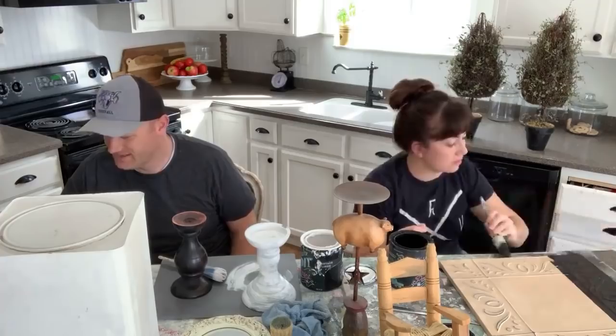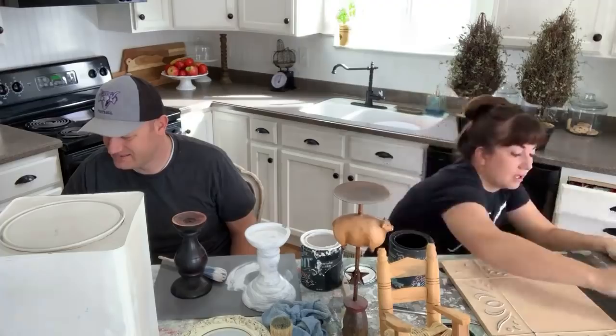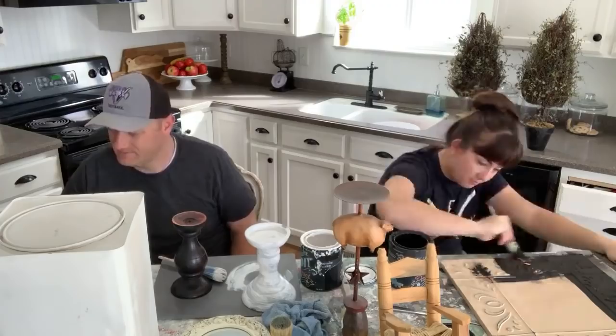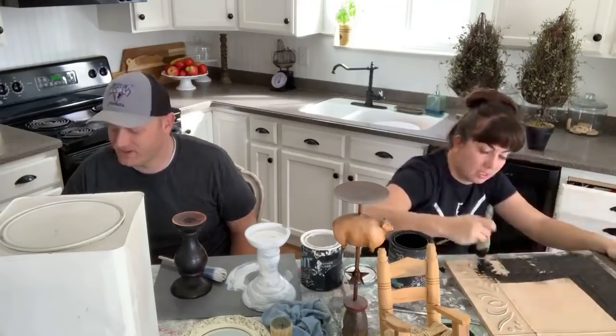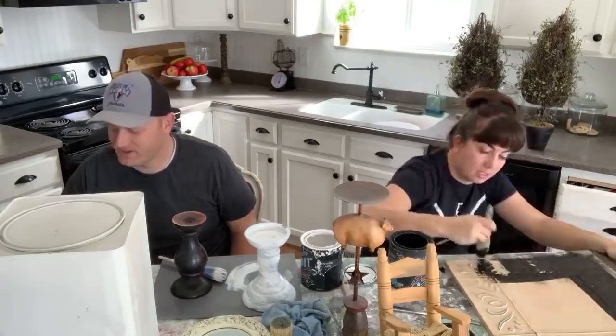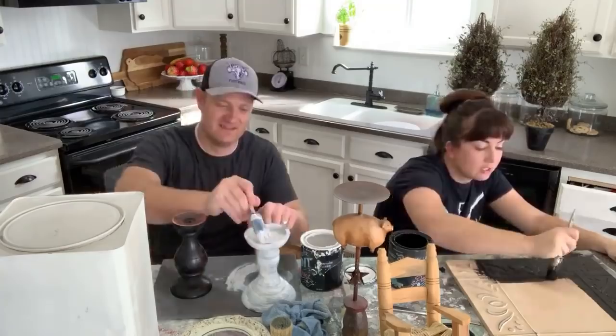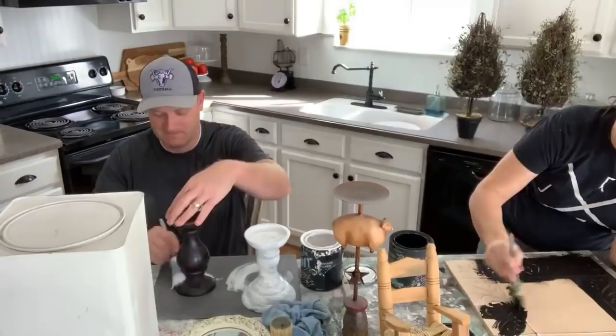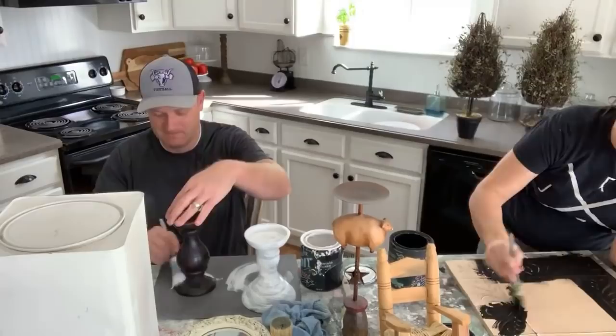Last night we were live with our channel members giving behind-the-scenes information about how to run a shop space, a booth, or how to sell at markets — that was really fun. Then we came home and binge-watched Amazon Prime TV when we should have gone to bed. It's hard to be an adult and make your own decisions — we gave the kids an 8:30 bedtime, but we have the opportunity to stay up late.